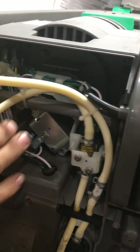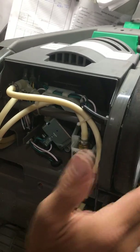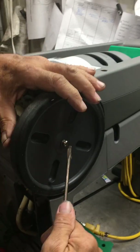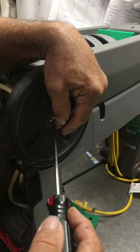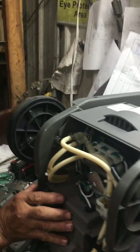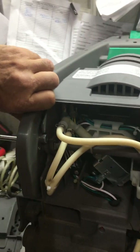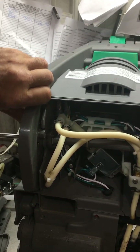Now to remove the pump and the solenoid, first thing you need to do after you get the covers off is you need to remove the E-clip from the center of the wheel — either side, it doesn't matter. Remove the E-clip and push the axle through. You don't want to take the axle completely out, but just take it until about seven or eight inches of it is outside the machine.